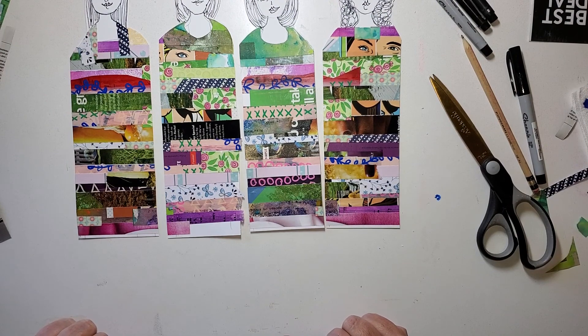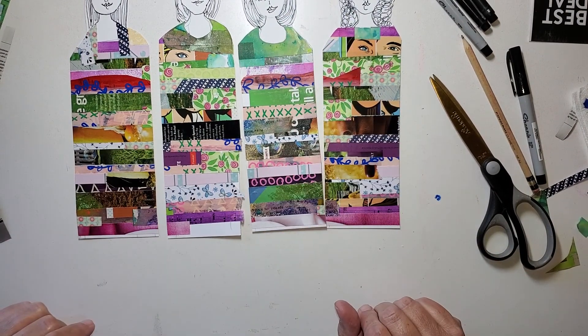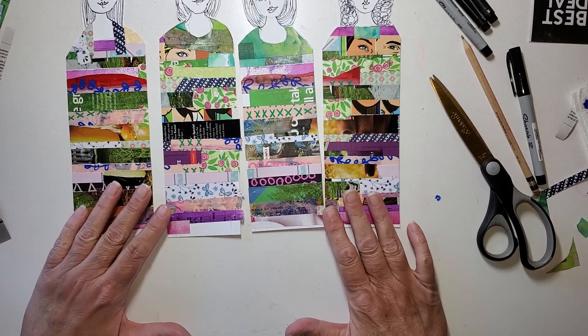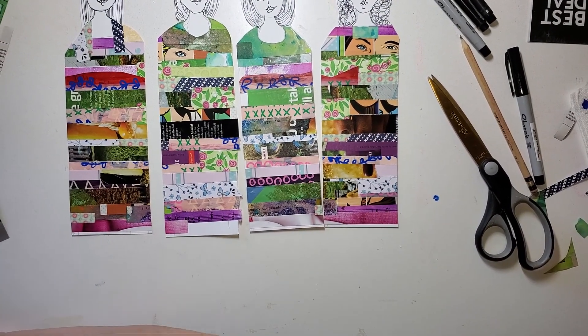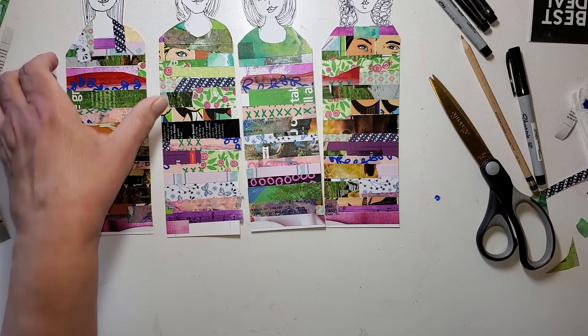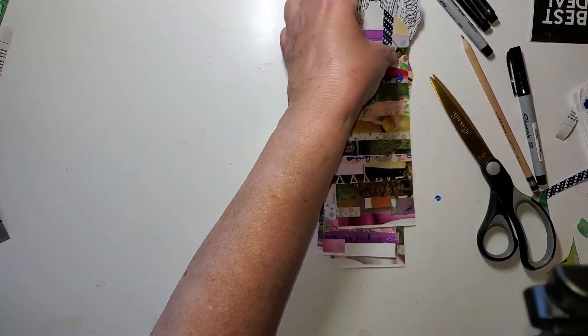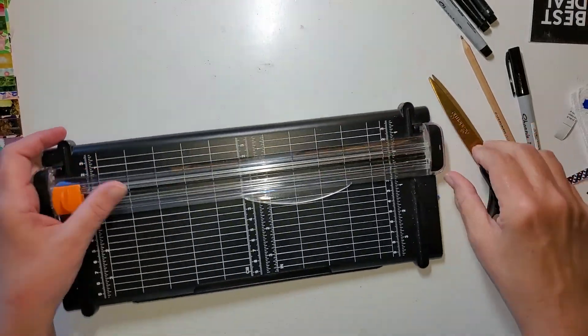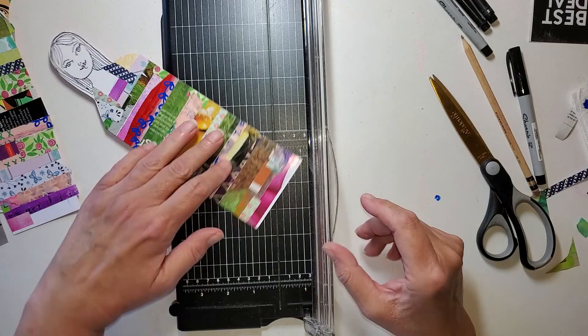I realize that one of them has some white space on the edge — I'm going to leave that. But I am going to trim up all the bottoms, and I am going to get my trimmer for that. They're plenty long, so I'm just going to trim up the bottom. Then we'll just see about a tiny bit of decorating.